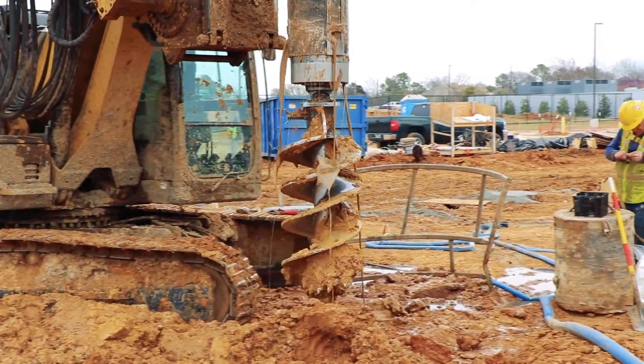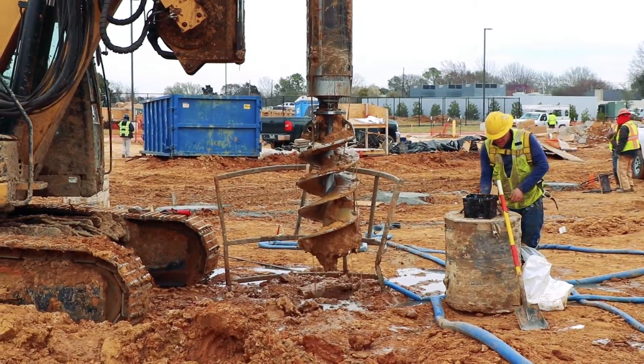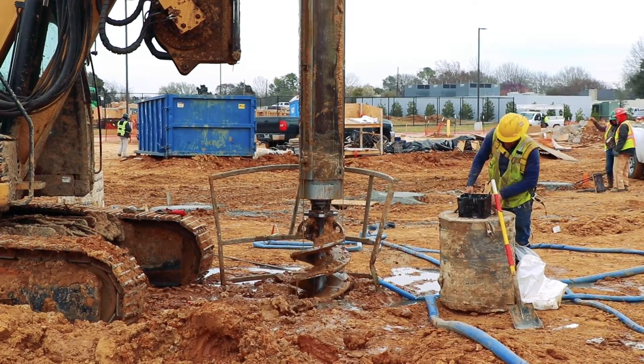This is a messy process and can present hazards to the job site and requires the utmost care by the construction crews.